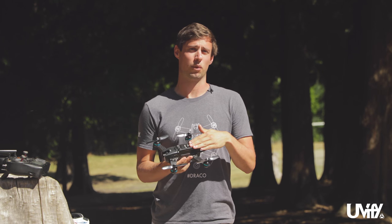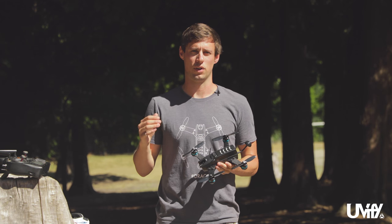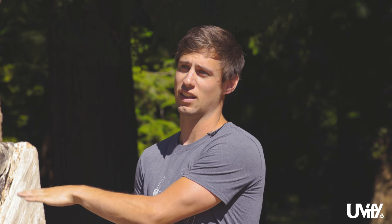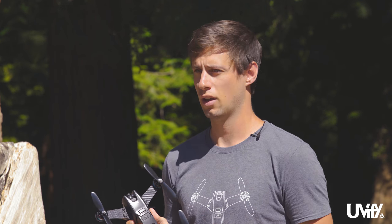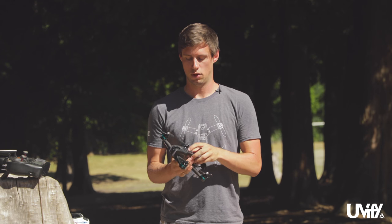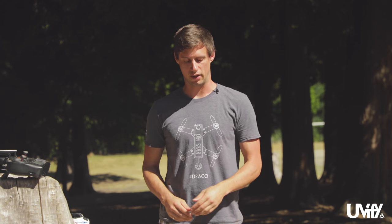We're going to start with the power-up sequence. Start with the radio first — it's always a good idea to turn your radio on first when powering up your drone, and when powering down, power the drone down first and your radio last. It should be the first and the last thing on or off. To power the drone, it's a short-long press on the button. Once you've powered up the Draco, place it on the ground within about five seconds so the gyro can calibrate. By the time those last beeps happen, it should be on the ground and ready to calibrate.